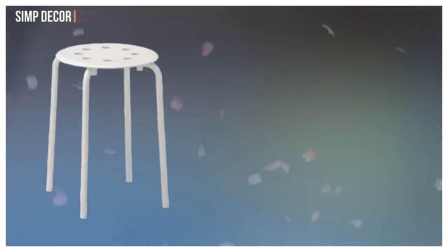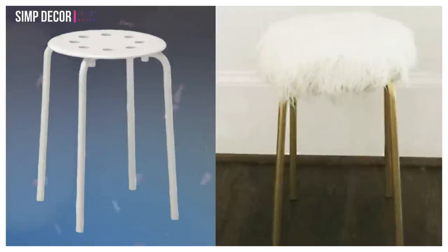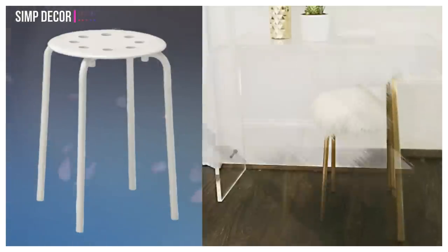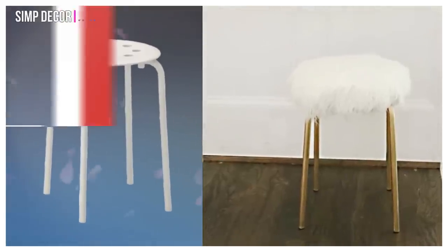17. Marius Stool Hacks. This high-style makeover features painted brass legs and a fur-clad foam cushion to transform the stool from an austere afterthought to a serious head-turner.